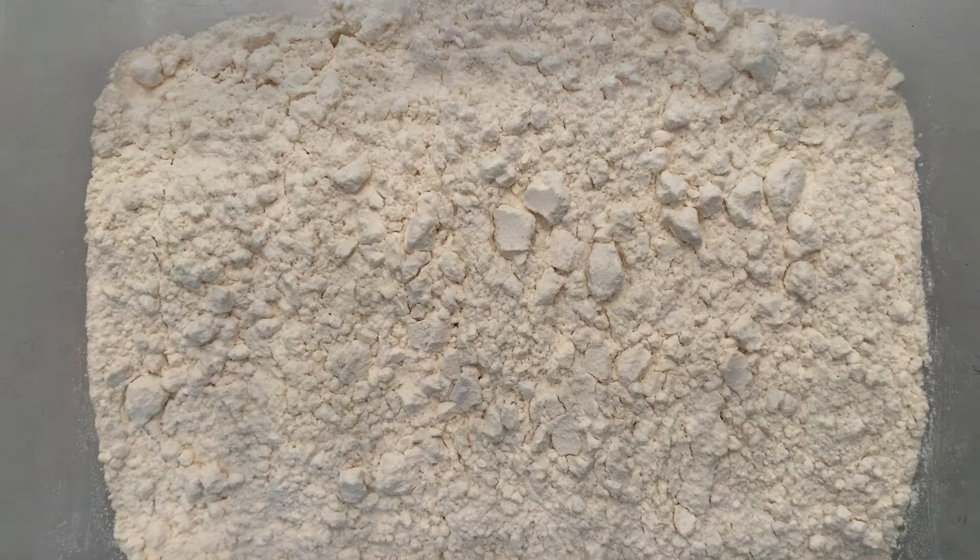Hello everyone, this is Teacher Anna and today I'm going to be showing you how to do a two ingredient moisturizing Play-Doh.